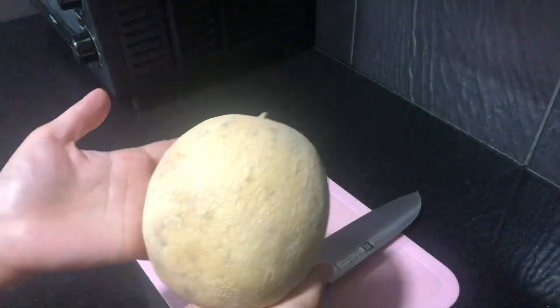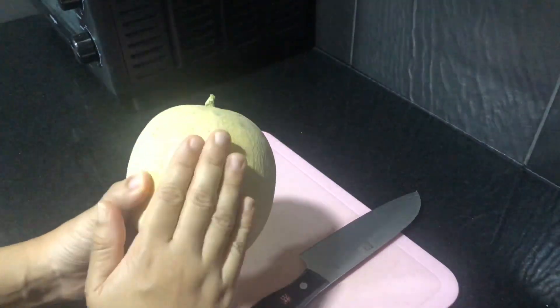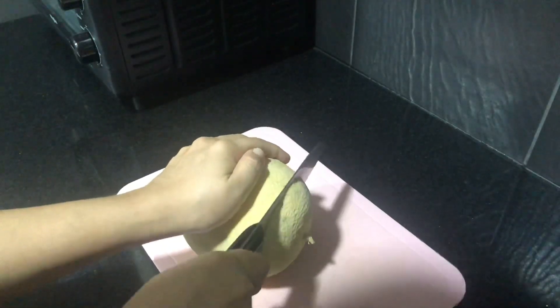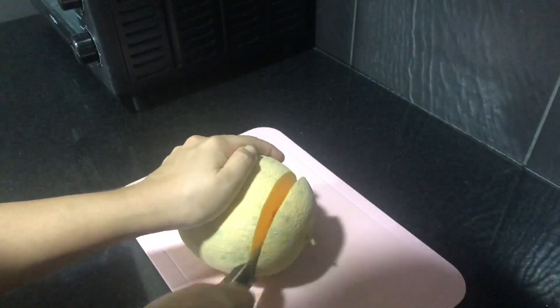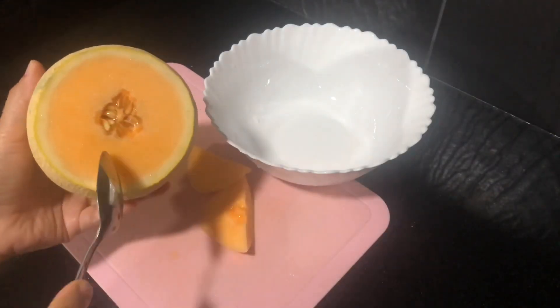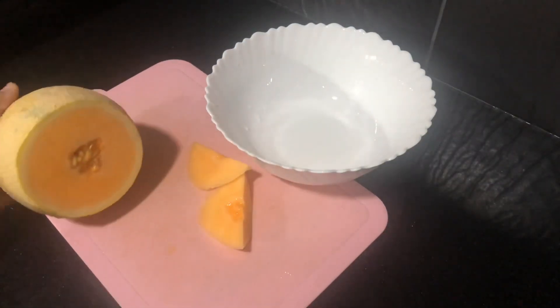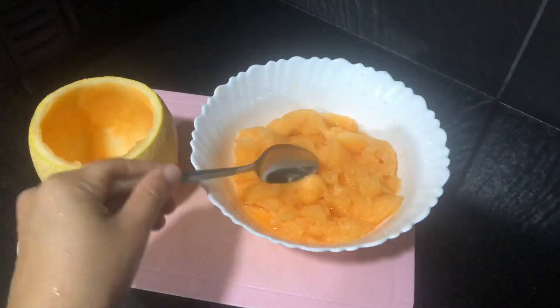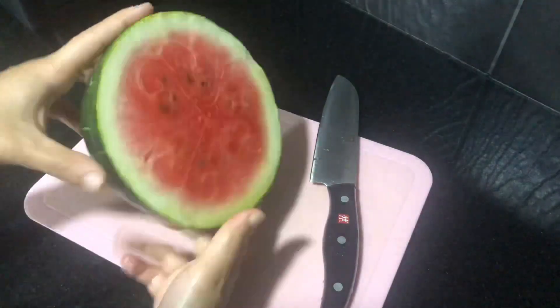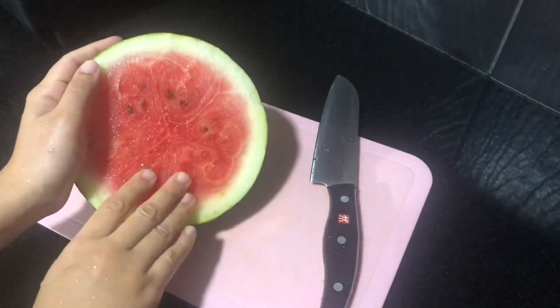Now, we are going to mix it. Now, I am going to serve this musk melon. Now, we are going to mix all the vegetables. We are going to mix it properly. We will blend it. Now, we will mix it into little pieces.